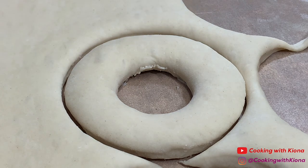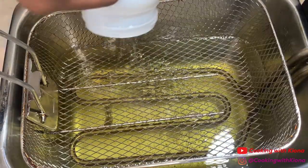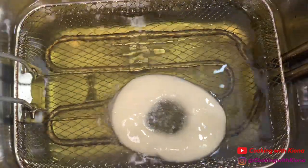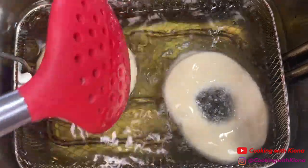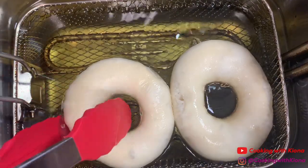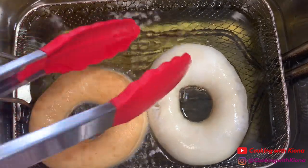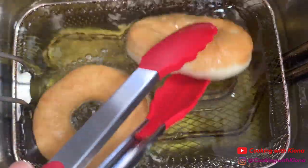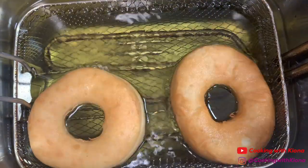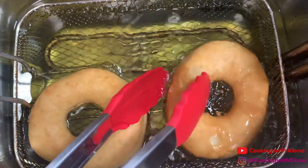While your doughnuts are rising, fill a deep fryer or a pot with vegetable oil. Heat the oil to around 350 degrees. Once your doughnuts have risen and your oil is hot, go ahead and fry your doughnuts. Fry about one or two doughnuts at a time for 2 to 3 minutes on each side or until golden. Once your doughnuts are cooked, take them out of the fryer and place them on a wire rack. Repeat this process until you've cooked all of your doughnuts.